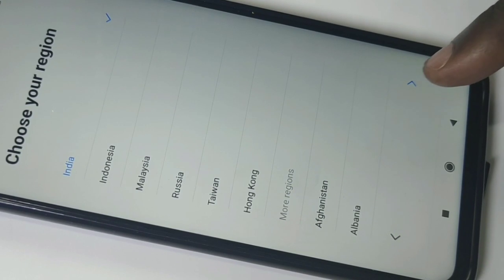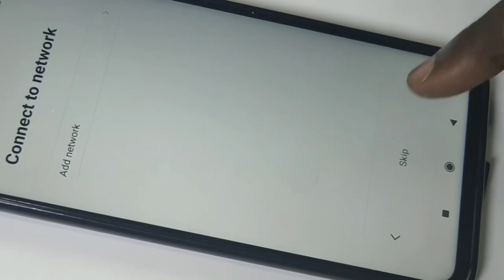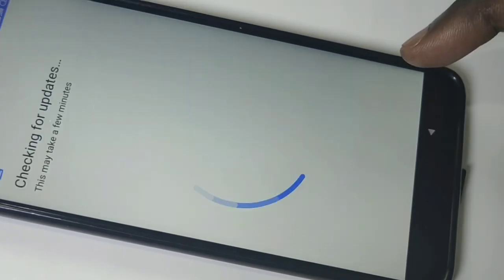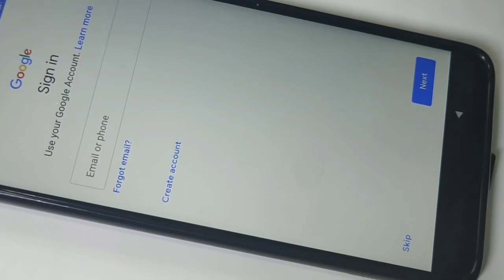After that we need to reconfigure the phone. We have to select language and region, then enter the Gmail ID and password and log in. Those initial configuration steps we need to complete.